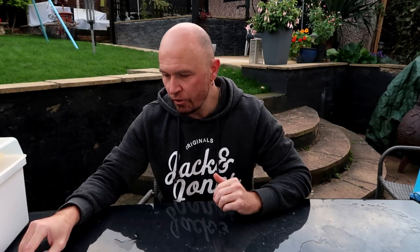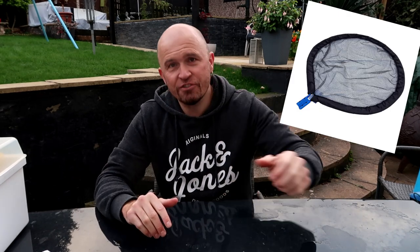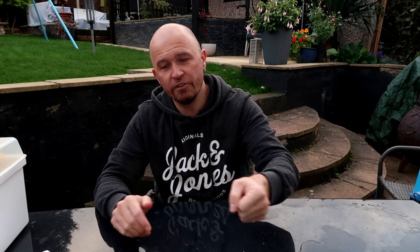Another one, of course, is your nets. A great choice for koi is having a pan net. Have it large enough for whatever size koi you've got. A pan net is great for when you're guiding your koi over to your sock net or a bowl — not really for scooping the koi out with.